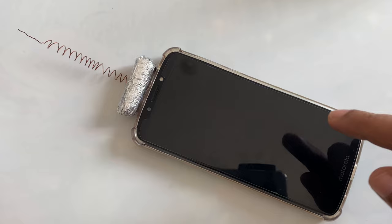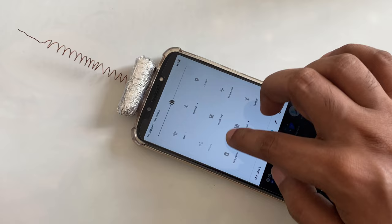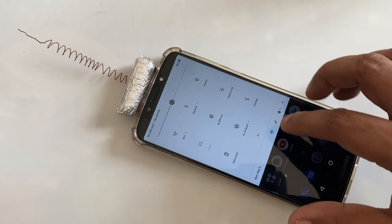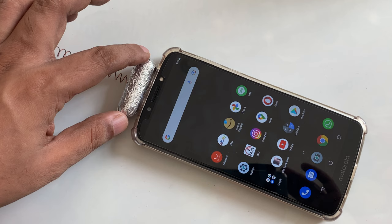Hi everyone. As in my previous video, you can see how I make it. Now you can see here: no internet data, Wi-Fi is turned on — everything is turned off. The SIM cards and Wi-Fi everything is turned off.